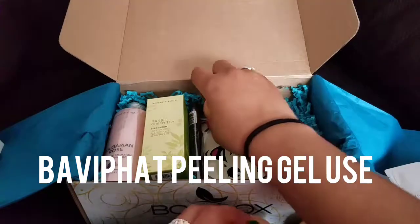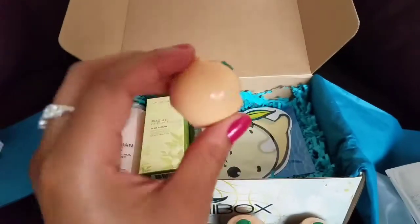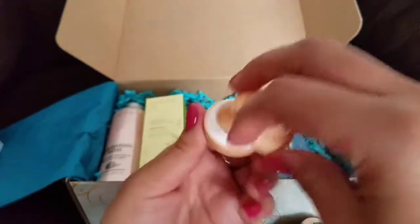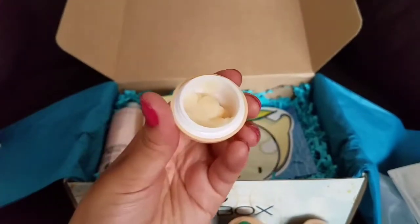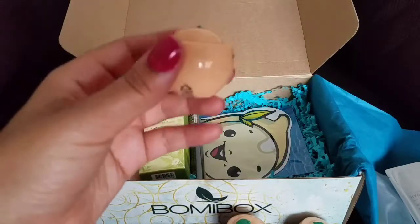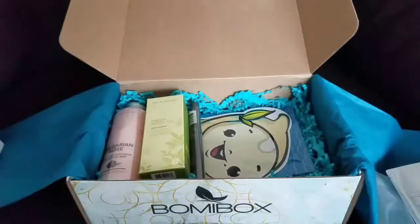These are so cute — these are the body peeling gel packs and they're like a peeling scrub. Look how cute that is! When you open it, that's what it looks like. I'm guessing they all have about the same amount of product; I think you can get about two to three uses out of each one. I've got three of them, so that's pretty awesome and they are super adorable.